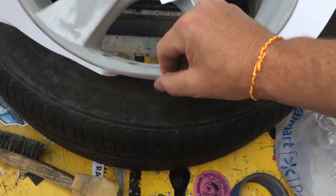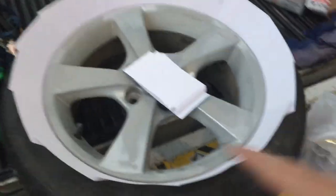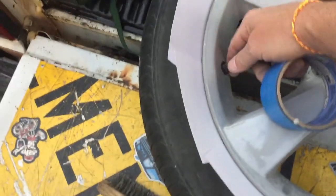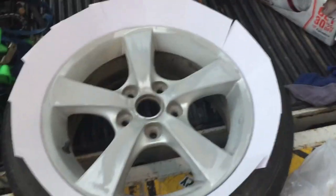This is a 16 inch wheel and that took maybe 20 index cards. I still use the blue tape though — I do tape off the valve stem because I don't want to get paint on that, but that's all you have to do. That took me less than a minute to put all of those in.